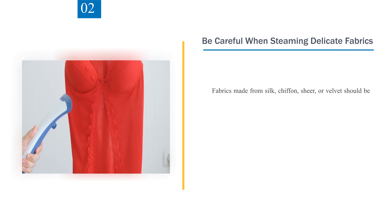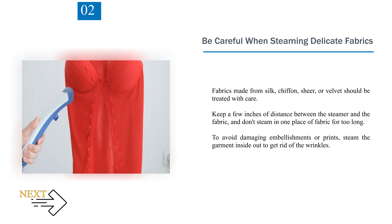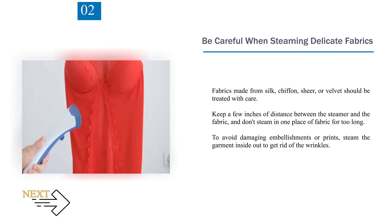Number 2: Be careful when steaming delicate fabrics. Fabrics made from silk, chiffon, sheer, or velvet should be treated with care. Keep a few inches of distance between the steamer and the fabric, and don't steam in one place of fabric for too long. To avoid damaging embellishments or prints, steam the garment inside out to get rid of the wrinkles.